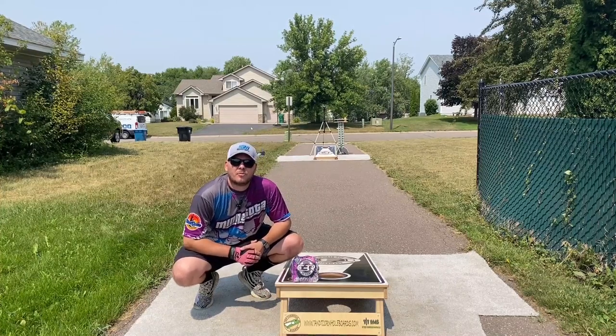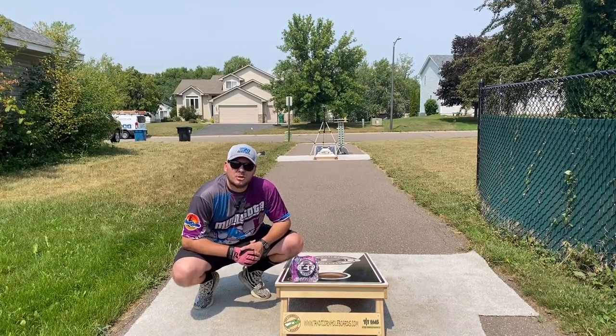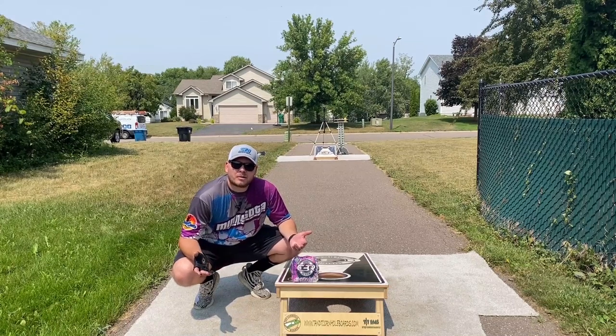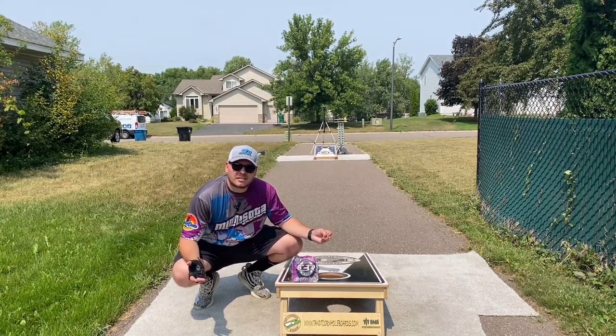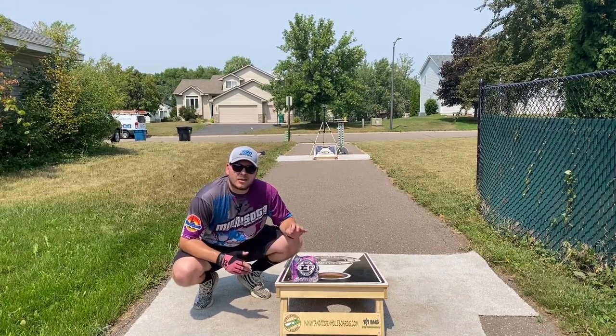What's going on guys? Eddie here, Cornhole Bag Reviews, back again with another review. It's been a while, so what better way to come back than with a Black Sheep Baggers review. You guys know I love the Costello — now it's time for the Costello X.